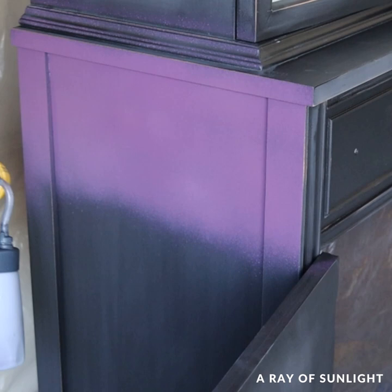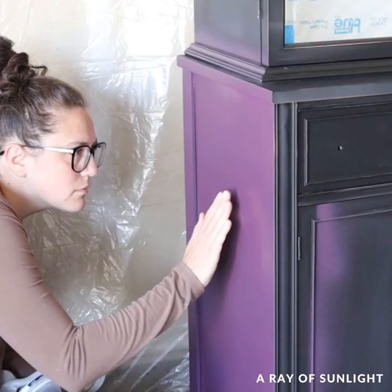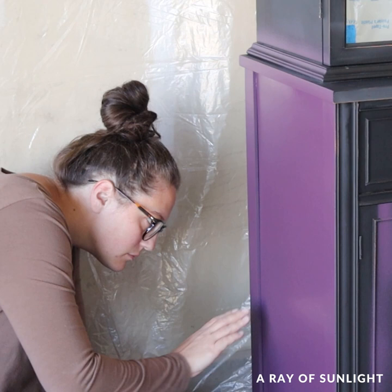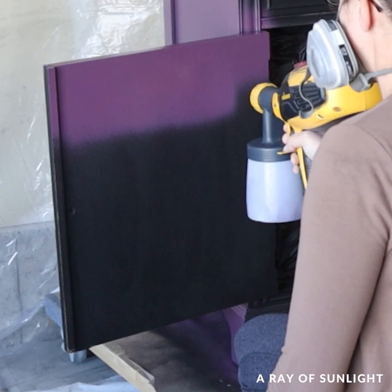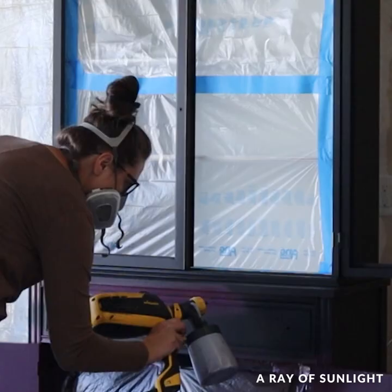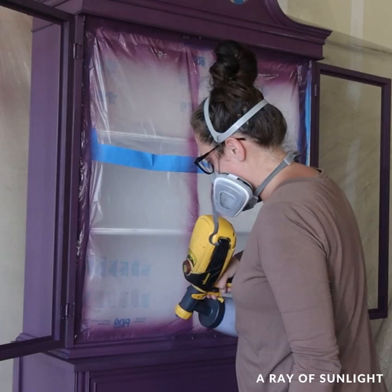The color was lighter than I thought it would be and it scared me, and I was really nervous about how it was going to dry because we didn't thin the paint out at all and I don't really like texture in my paint. It dried with more texture than I like, so I sanded it down, thinned the paint out with 10% water, and then sprayed the next coat.